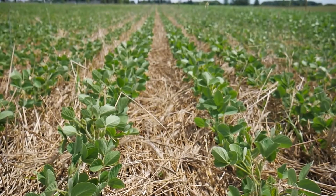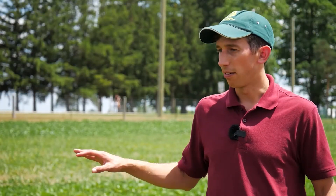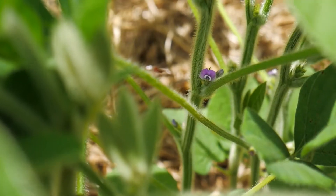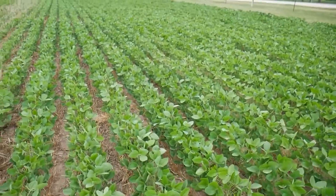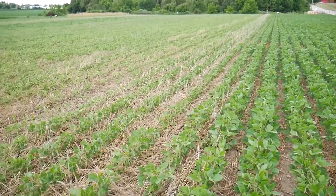The soybeans planted into the crimped rye are at about V2 or V3 — second to third trifoliate stage — maybe eight inches tall. Right beside them, the soybeans planted into the rye that was sprayed off earlier in the spring are a fair bit further ahead. They're in full flower, about a foot tall, darker, and greener.